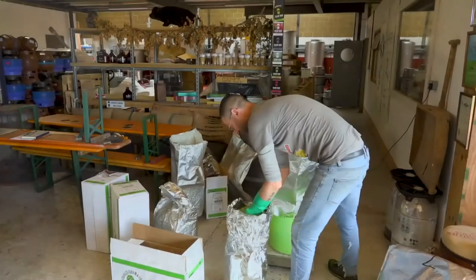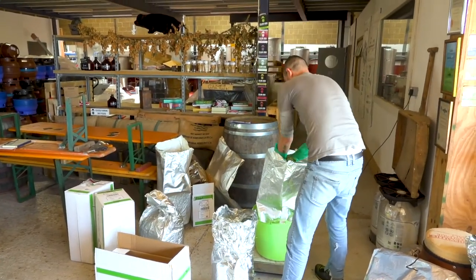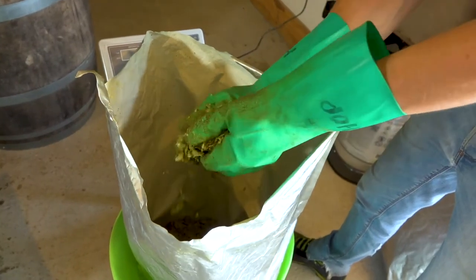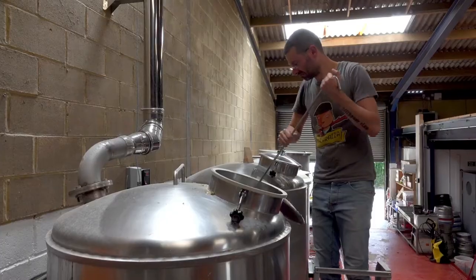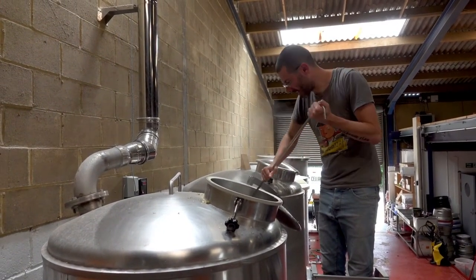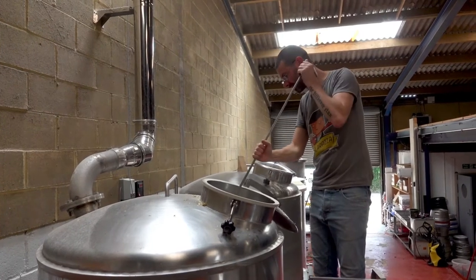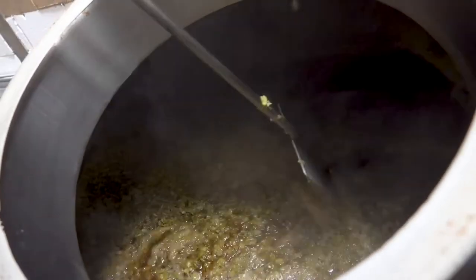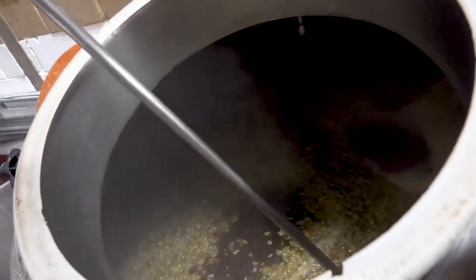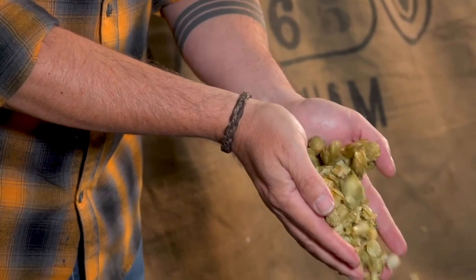Different types of hops can be introduced at different stages. Hops with a bitter bite will give your beer a puckering backbone and are often added early in the boil. Hops with more aromatic qualities are added at the end, so all those amazing smells and flavors find their way into your glass rather than get boiled away. Hops are the rock stars of modern craft beer.